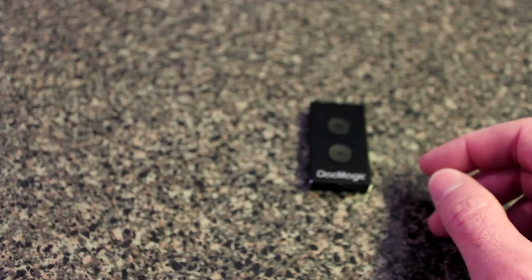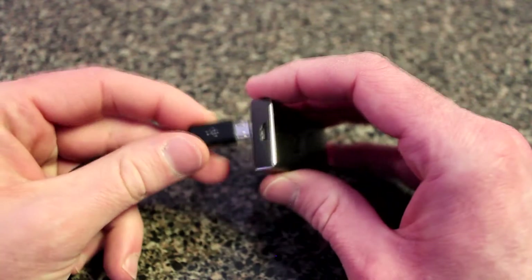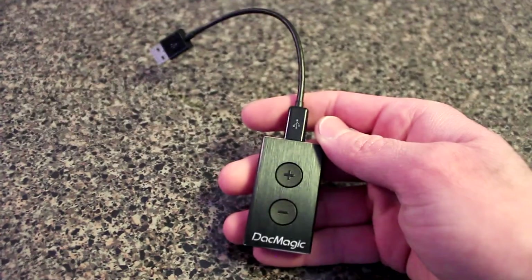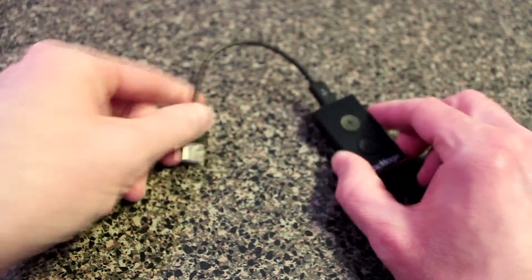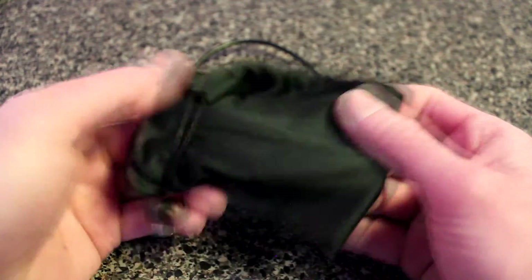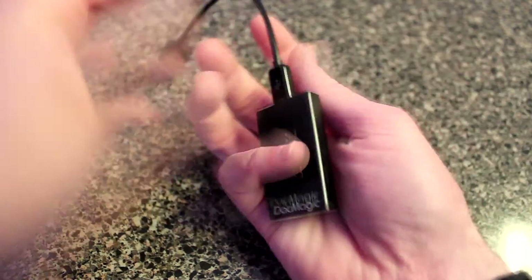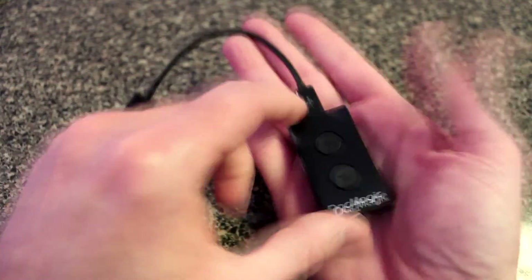In the box you get a USB cable that plugs into the DAC Magic and into your PC or Mac — that's USB 1.1 or 2.0. It comes in a very nice box with some paperwork inside, and you also get a velvet bag to carry it in, because it's very small. Here's the size of it right here in my hand — yeah, it's small.